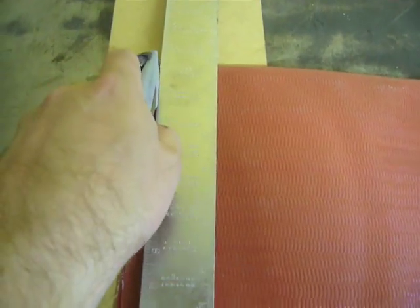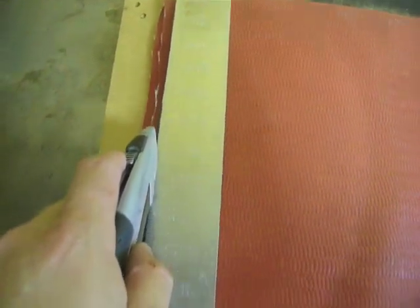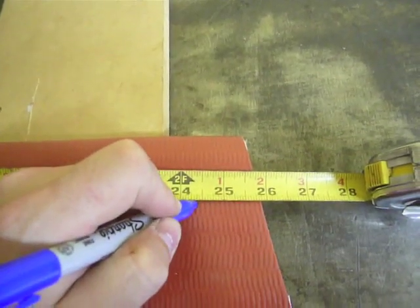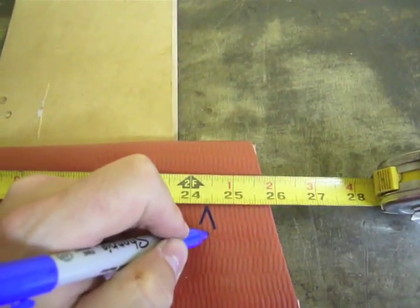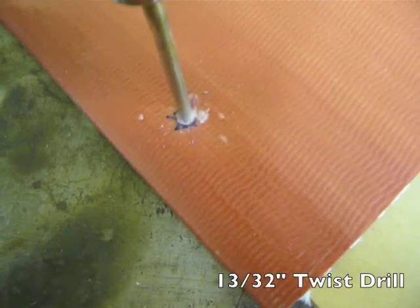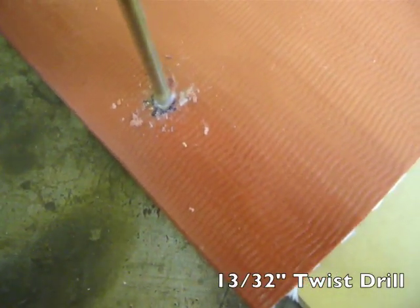Cut one edge of the discharge hose square. Next, measure about 24 and three-eighths inches across and cut that end square as well. Locate the hole for the valve stem about three and a half inches from the end and an inch and a half from the edge. Use a 13/32nd bit to make the hole. Back it up with wood so you don't go through the other side.